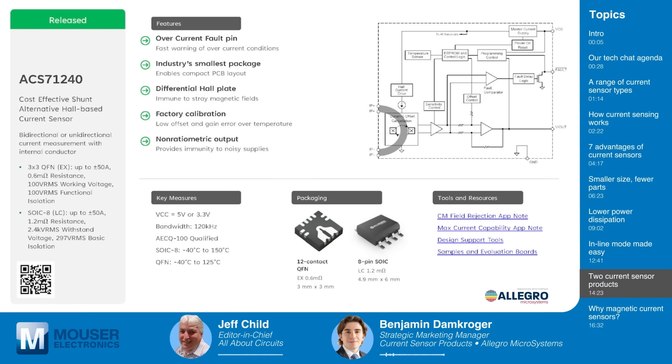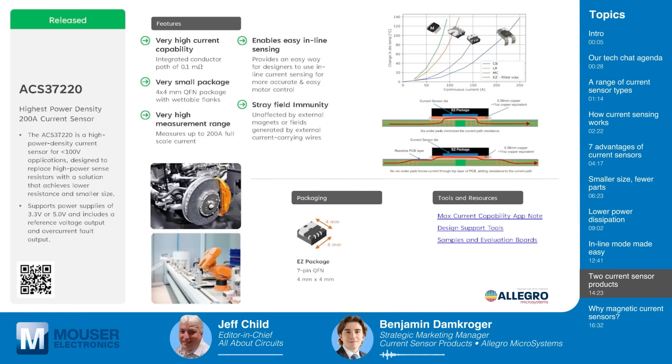The ACS71240 is a cost-effective Hall-based current sensor designed as a shunt alternative. It's available in a 12-contact QFN — the EX package — which is 0.6 milli-ohms in a 3x3 mm QFN. It saves space on customers' PCBs compared to the equivalent shunt-based current sensing circuit. It's available in 5V and 3.3V, has a bandwidth of 120 kHz, and is available at Mouser with material in stock for sampling, along with evaluation boards. The ACS71240 also offers an overcurrent fault pin for fast detection of overcurrent conditions.